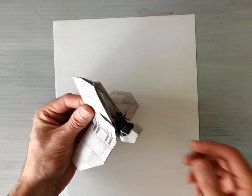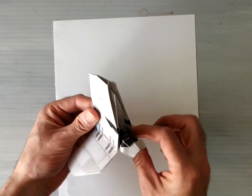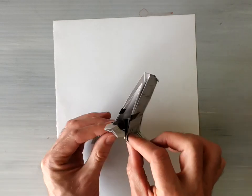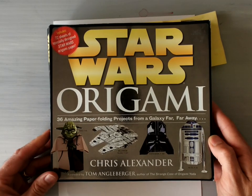Welcome back. In this demonstration I'm going to show you how to fold this Imperial Shuttle Tiderium found in Chris Alexander's book Star Wars Origami. The book looks like this - you can find it online. It's a great book with lots and lots of wonderful models in it.